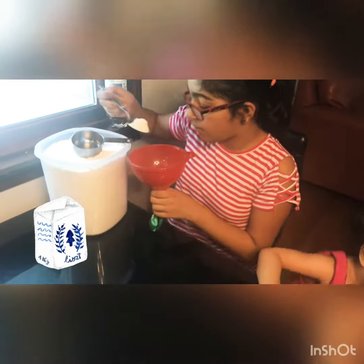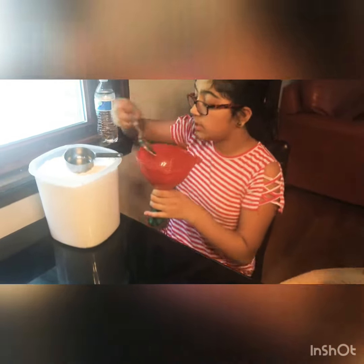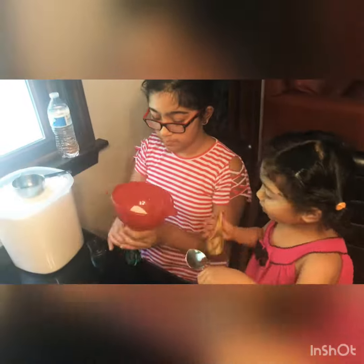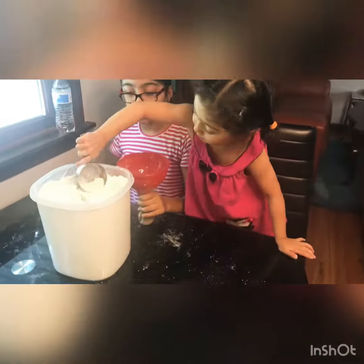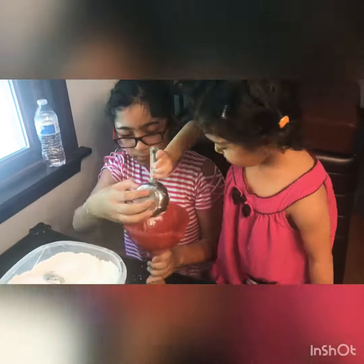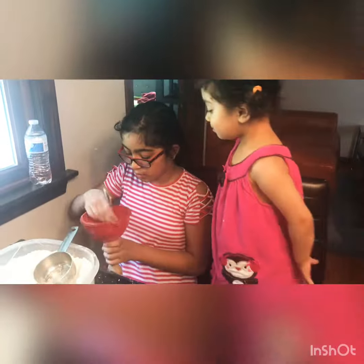And next, we add flour into the funnel. Ruby's helping me too. I added a little too much, so I'm poking it down with the spoon.